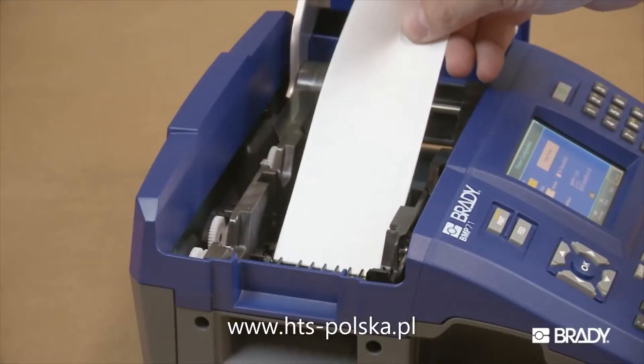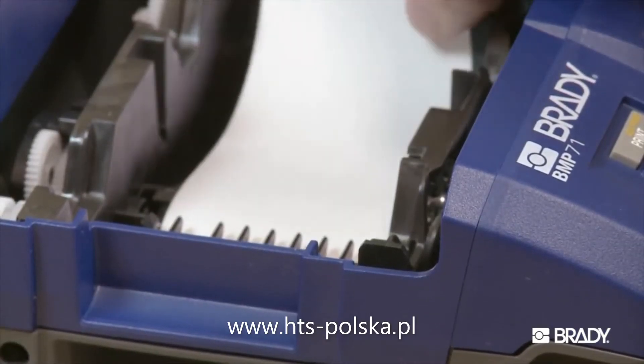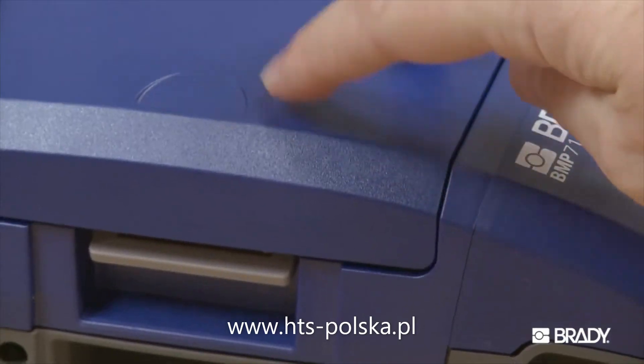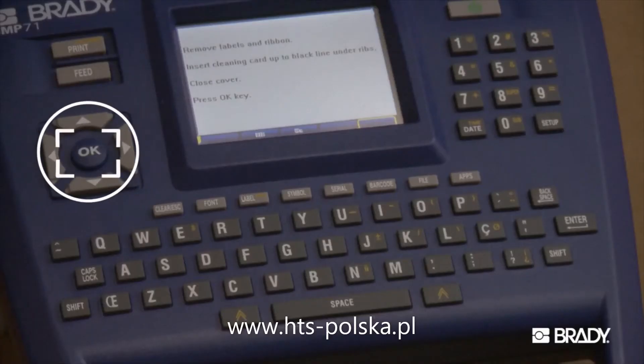Place the cleaning card in the label compartment of the printer, inserting the left edge of the card up to the black line under the ribs. Close the printer cover, ensuring that it latches. Press the OK button to initiate the cleaning routine.